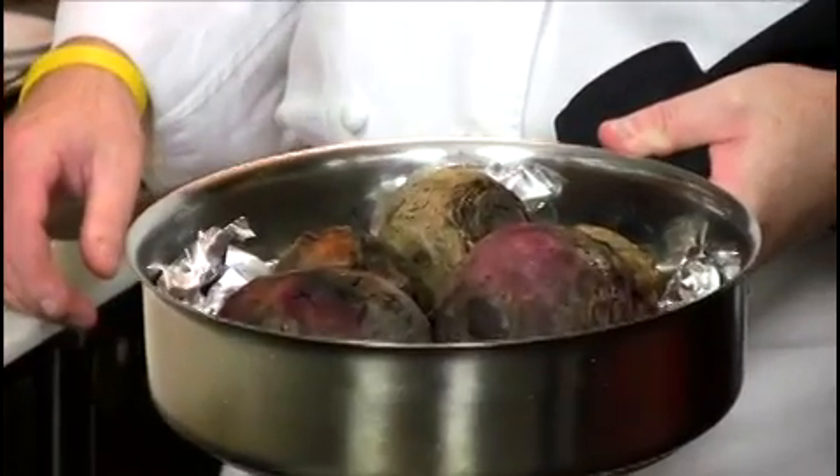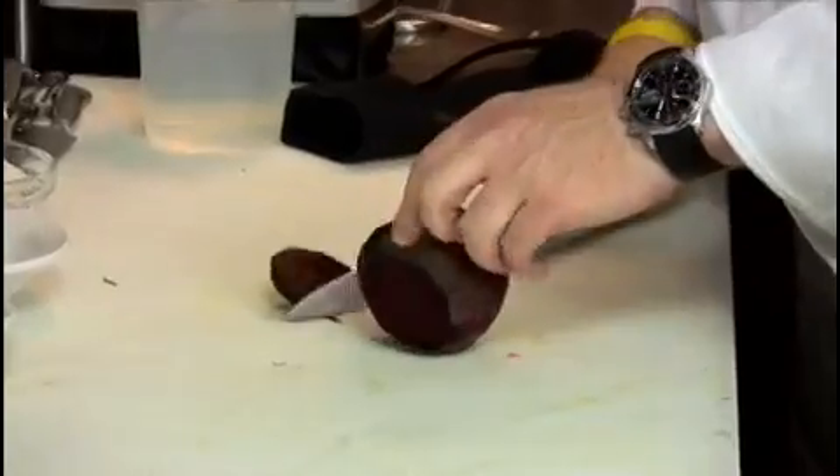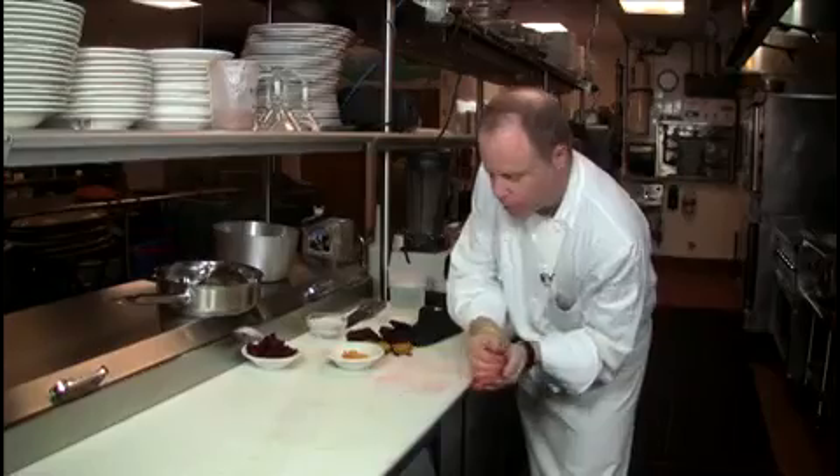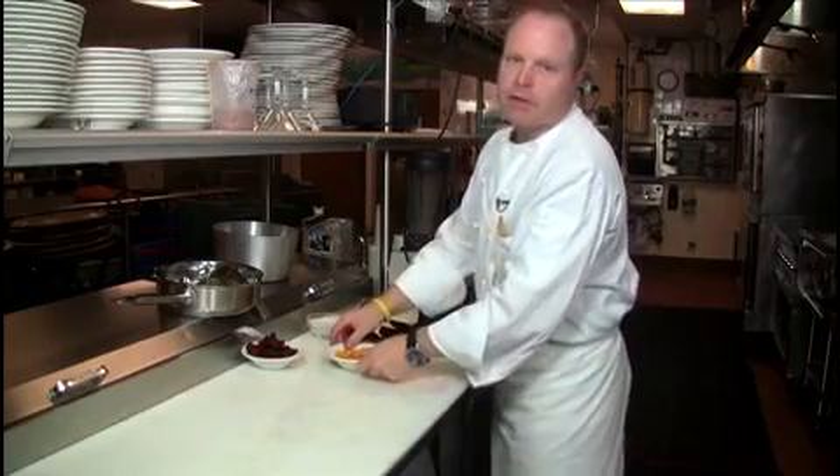After an hour, we take them out of the oven — this is what they look like. We'll let these cool off and then they're ready to peel and dice. Do the same with the golden beets. We'll come back to those later on when we assemble the dish.